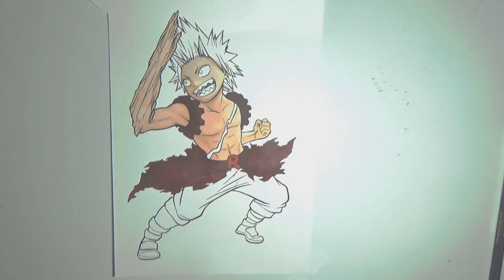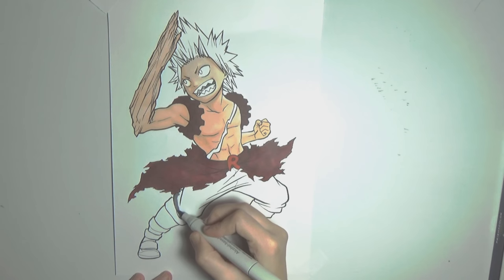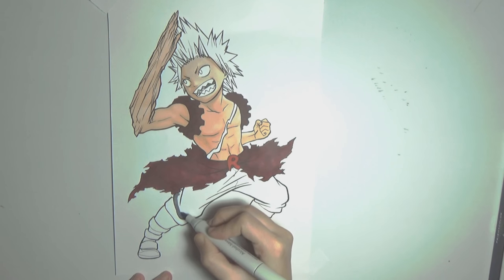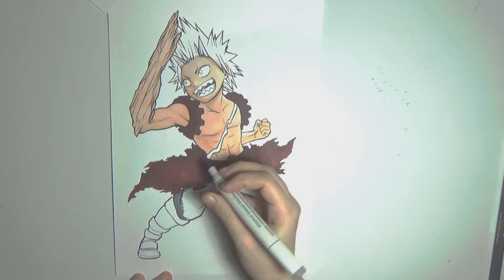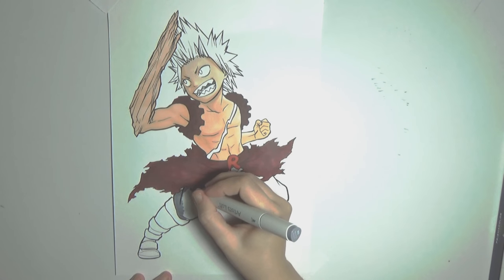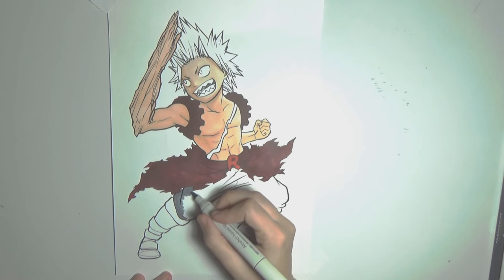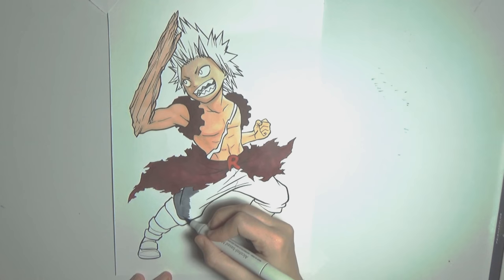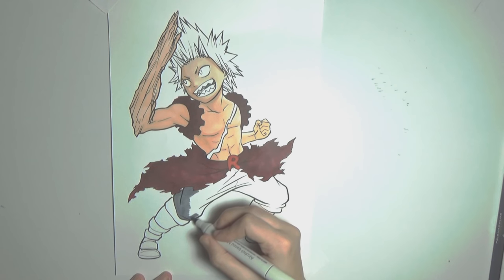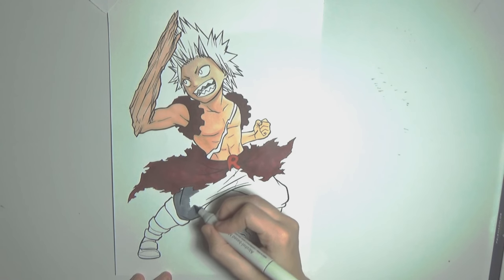Hey guys! Welcome to the Saigami project. This is the second part of the video — 10 tips on how to make great art with cheap markers. If you are here from the first video, please continue and enjoy. If you're seeing this for the first time, this is the second part. The first video has a link down below. I'd recommend watching that first, but of course it's your choice. Let me continue with the remaining 5 tips. Please enjoy!